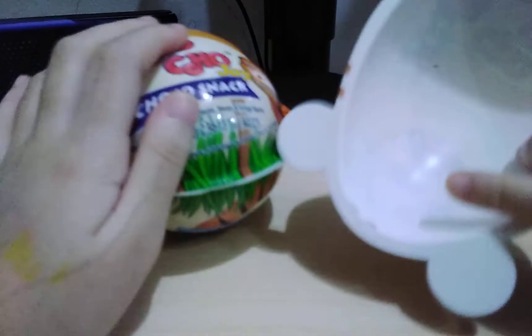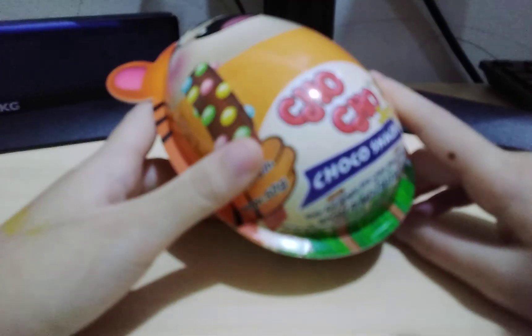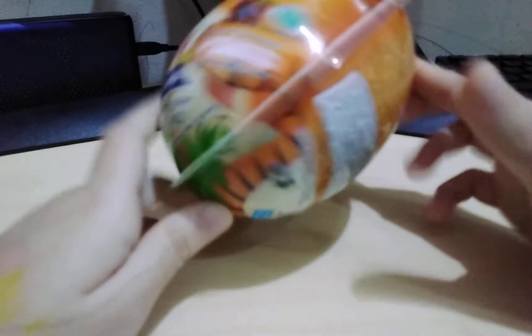I already opened mine. And I also have the dump truck for it. Loose one piece — yeah, I'll lose a couple of pieces maybe.